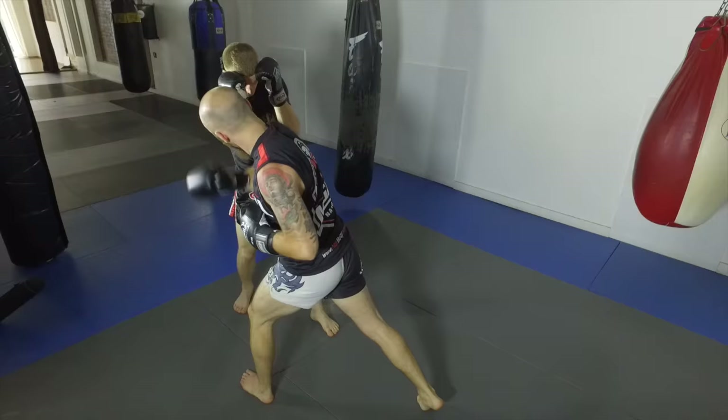He slaps, gets a good angle so he can land that powerful liver shot, and then comes with the low kick.